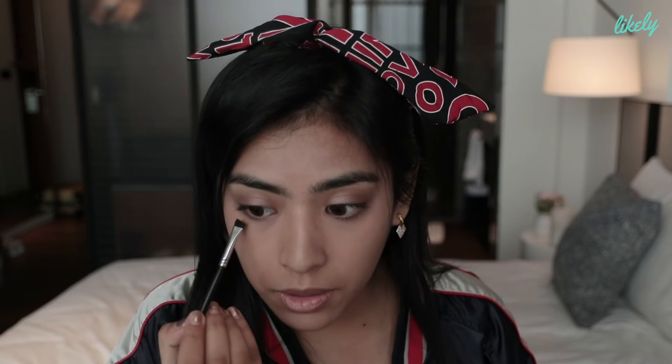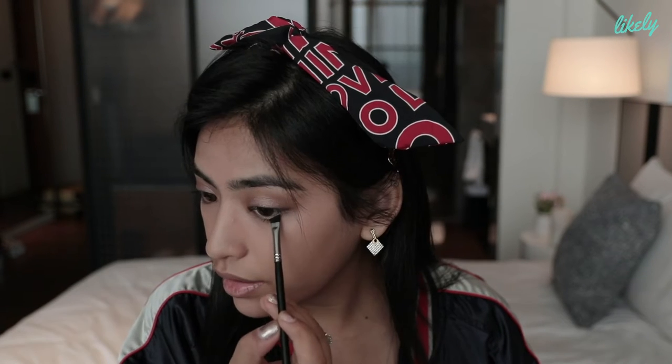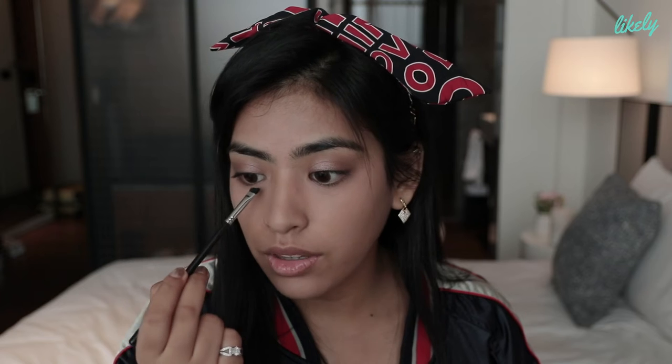I'm going to curl my lashes first with my lash curler. Then I'm gonna put just a light brown underneath my eyes — the same light brown I put on top. I just put that underneath, and I don't usually put it across the whole lower lash line; I usually just put it on the end.